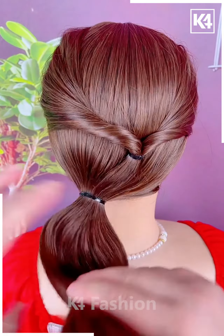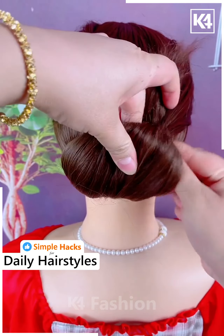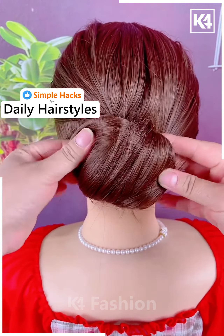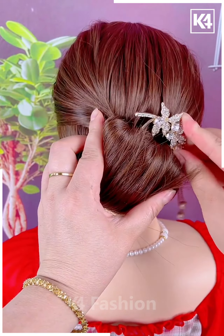Add a rubber band in the middle and now pull it through the top section that you have created, insert it underneath as such. Once you are done with this, use a two prong decorative pin in order to fasten it in its place. This is what it should look like, adjust the hair around it as need be. Now use a muskall stick in order to fasten the rest of the hair into place as such.